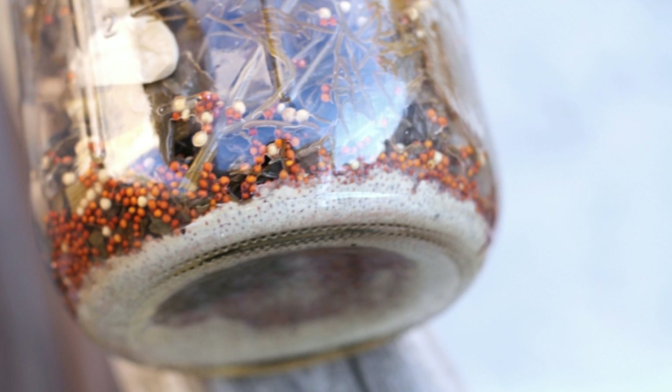White sediment: when a cloudy brine settles it can leave a white sediment at the bottom of the jar. This is also accompanied by yeast settling - sometimes it's kahm yeast that settles at the bottom of the jar. This is acceptable in small amounts, but if it's coupled with slime then it's not a good thing.